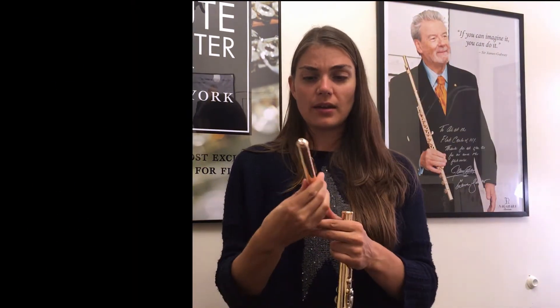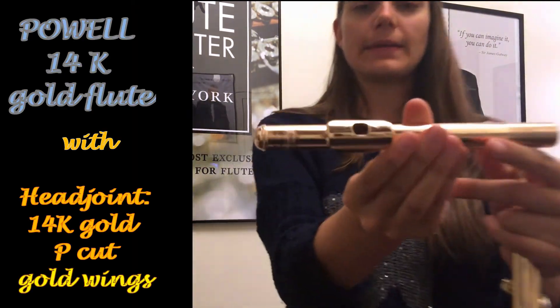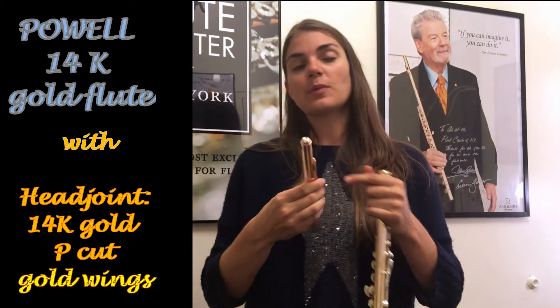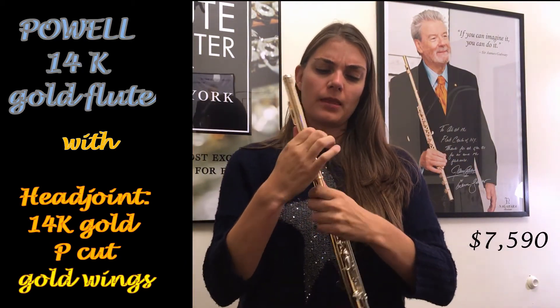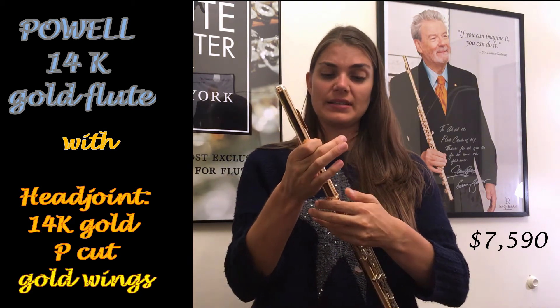Okay, now I'm going to switch out the head joints. Let's have a listen. It's also a P cut, but this one has little wings. You can see them over there — those little wings. Apparently it's supposed to help focus the tone a little bit more. Let's have a listen and see what it does.